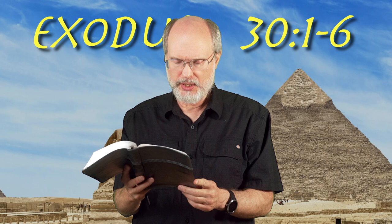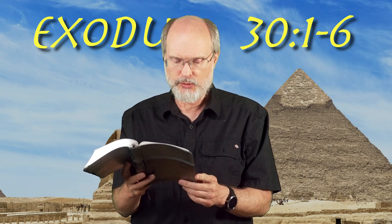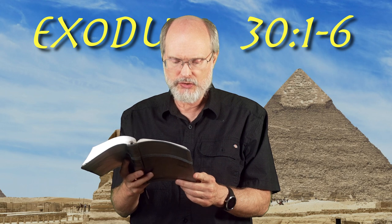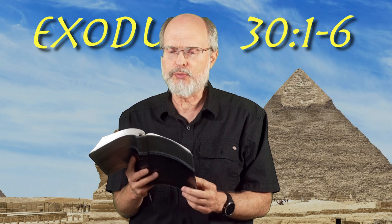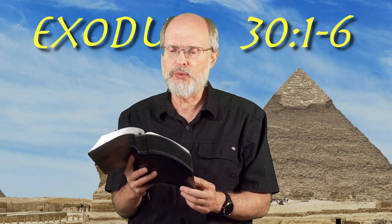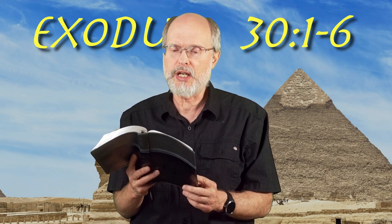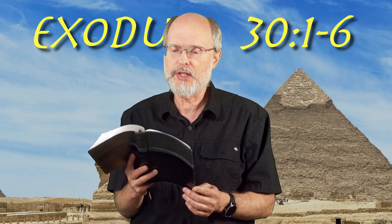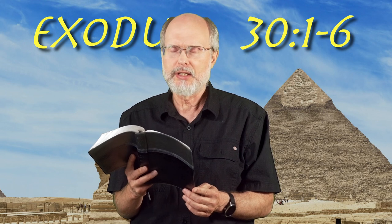Moreover, you shall make an altar as a place for burning incense. You shall make it of acacia wood. Its length shall be a cubit, and its width a cubit — it shall be square — and its height shall be two cubits. Its horns shall be of one piece with it. You shall overlay it with pure gold: its top, its sides all around, and its horns, and you shall make a gold molding all around for it. You shall make two gold rings for it under its molding, on the two sidewalls on opposite sides, and they shall be holders for poles by which to carry it. You shall make the poles of acacia wood and overlay them with gold. You shall put this altar in front of the veil that is near the ark of the testimony, in front of the mercy seat that is over the ark of the testimony, where I will meet with you.